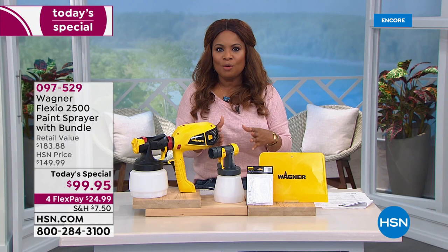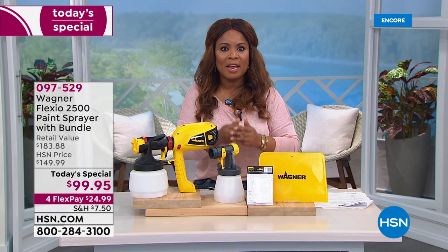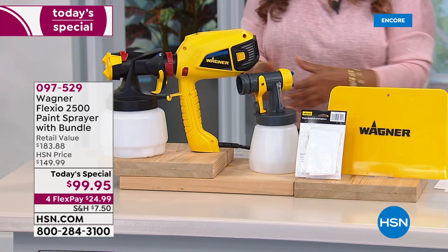The question becomes: how do you do that affordably without hiring the pros? You do it with these wonderful, amazing products — this is the number one brand in consumer power paint equipment. And by the way, when you hire the pros and they're doing it the right way, they're coming in with these sprayers. Now you get to do it at home and take all the credit, with all the gratification and satisfaction of doing it yourself.